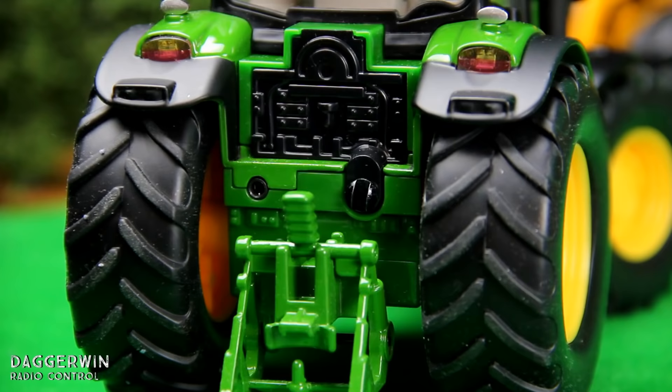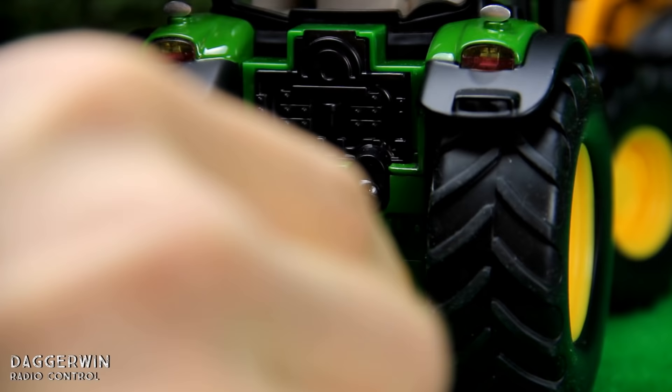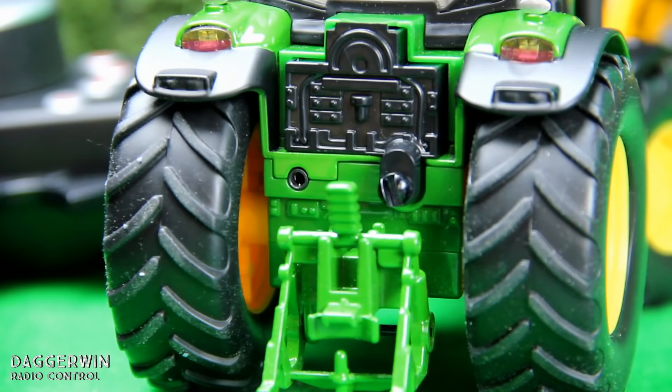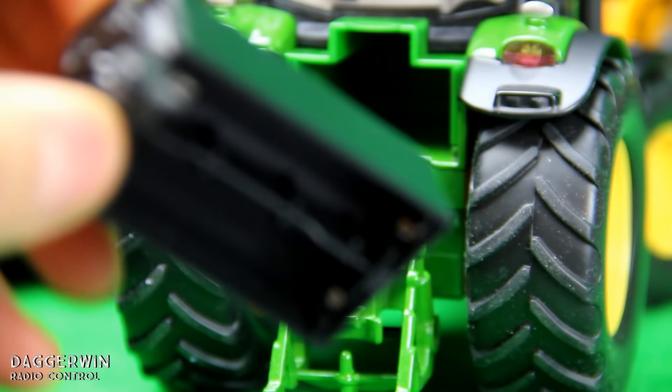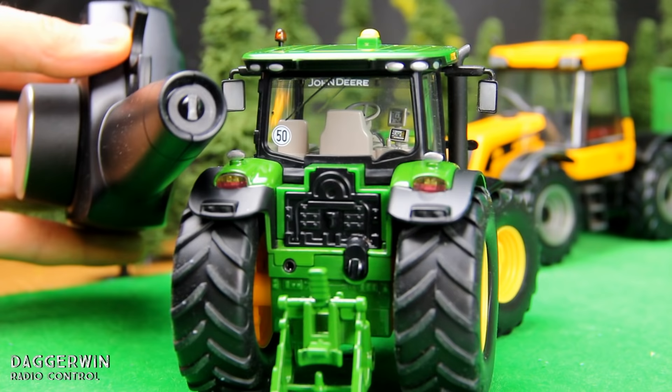Now to put the batteries in, you need a flathead screwdriver — or something else suitable, a coin could work. Unscrew the screw in the back of the compartment and then that should pull out. There's space for three AAA 1.5 volt batteries in there. Put it back together and see if it works. The tractor is done, and the remote controller also requires two AAA batteries, using the same method.